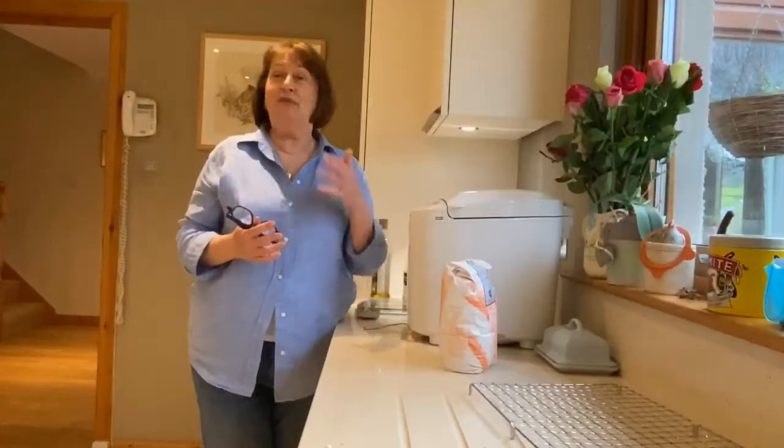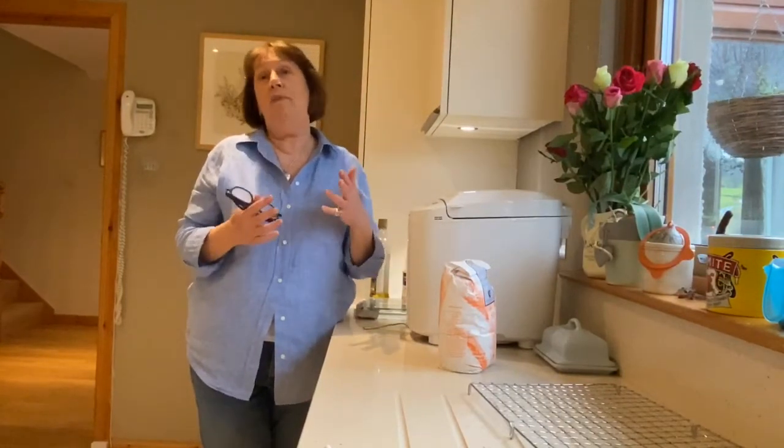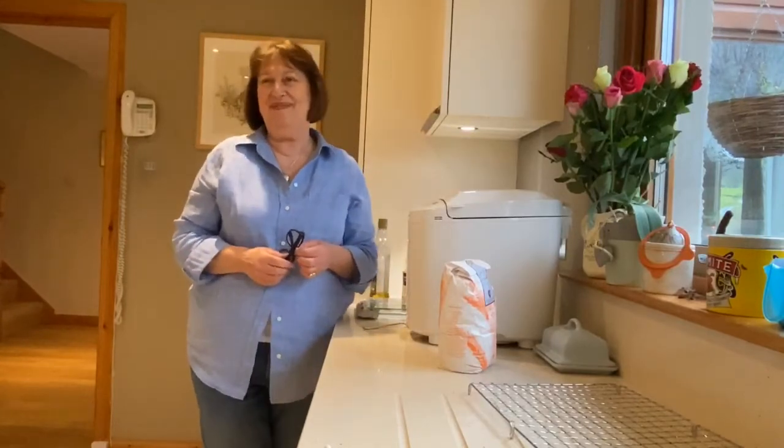One of the most hilarious reviews we had for Bray House was that the Bray House loaf was 'to die for' — which I felt was probably a step too far myself, but there you go. So that's Bray House for you!